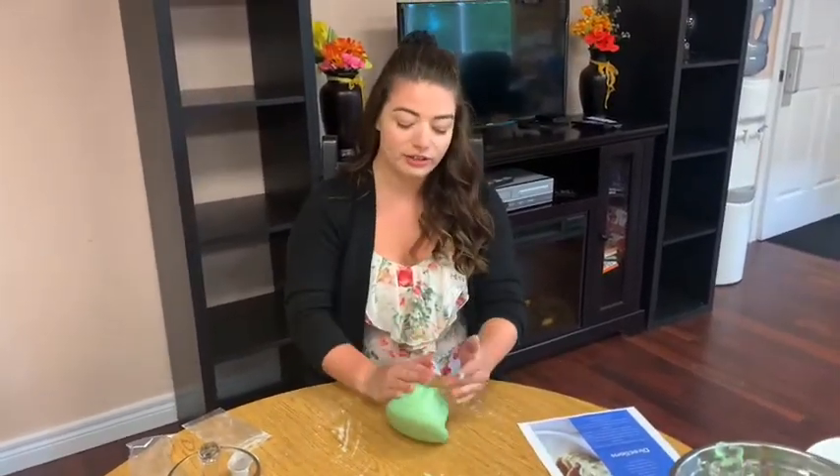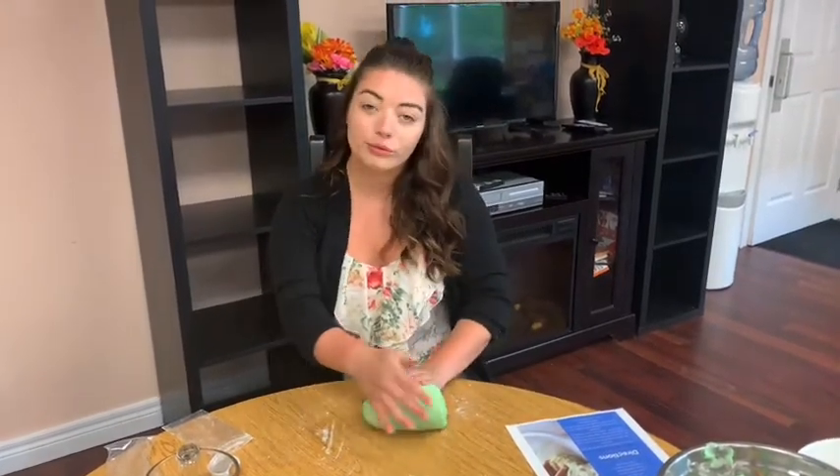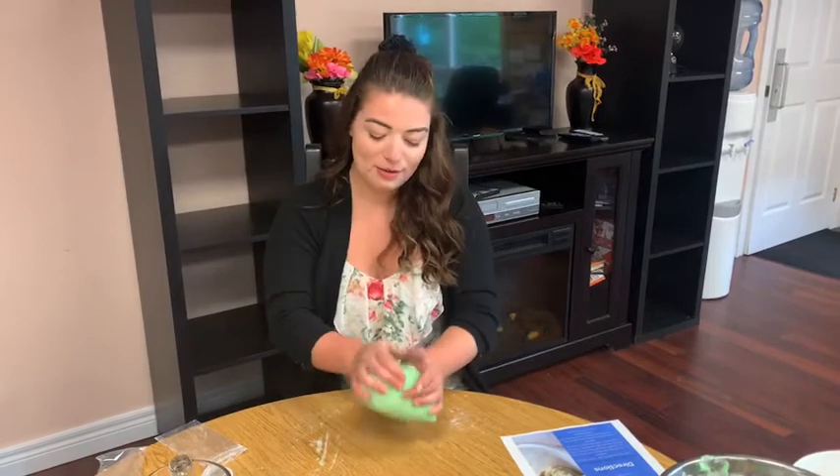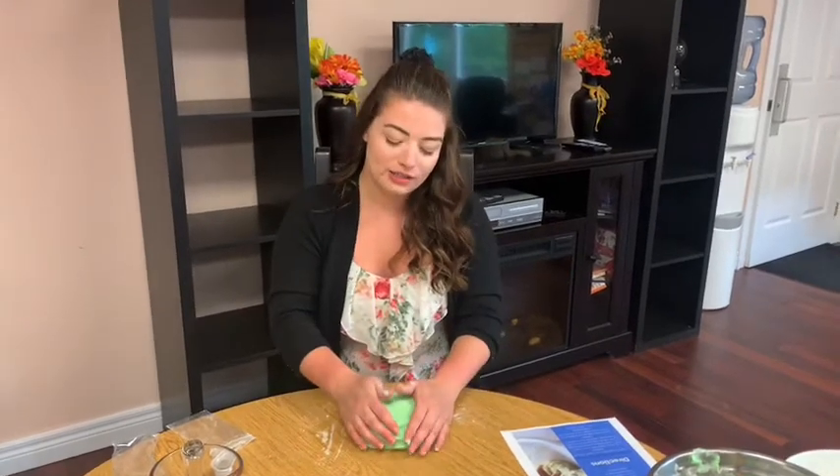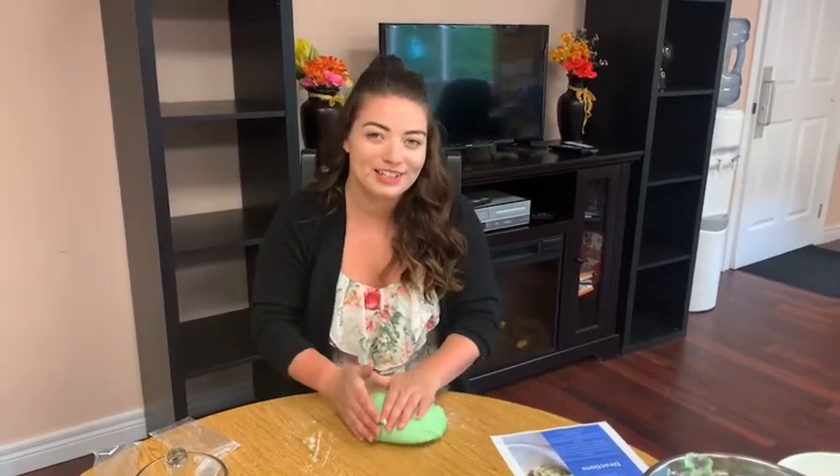Once you're all done and it's kneaded together, you can add in some cookie cutters or rolling pins and play with your Play-Doh. Try to keep it in an airtight container for about a week and a half. Make sure that each child has their own Play-Doh to play with, and always wash your hands before and after playing. Thanks a lot, have a great day!